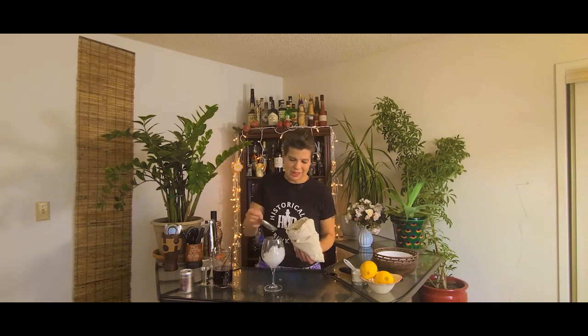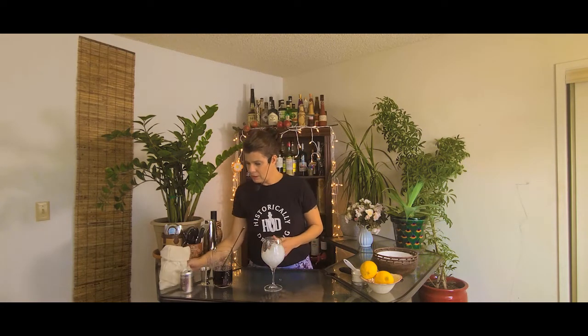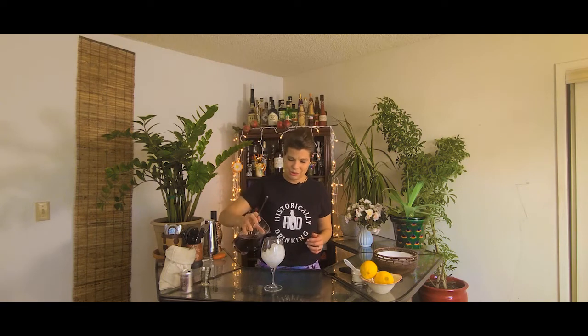You can use an old pillowcase if you have one laying around the house — you're just going to destroy it, so don't use something you want to keep. I just put the ice in the Lewis bag and banged the bejesus out of it until it was crushed, using a hammer or an ice mallet — whatever you have. Now I'm going to add the Claret Cup mixture to the crushed ice.